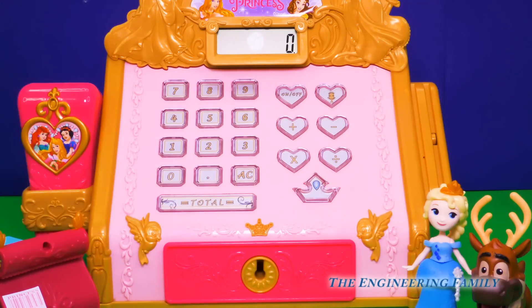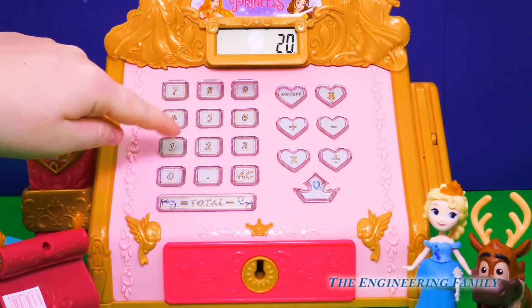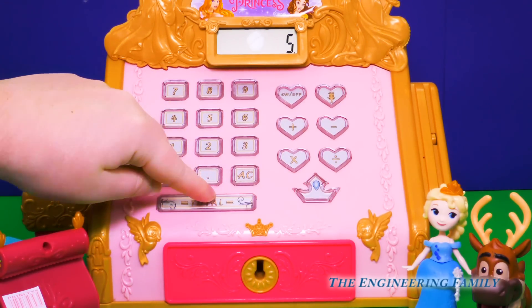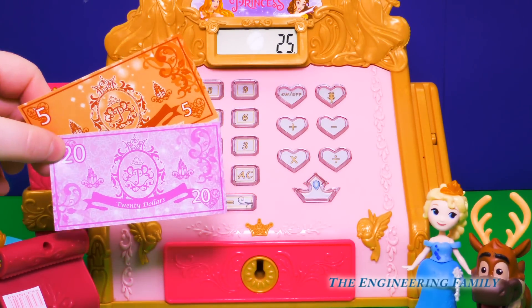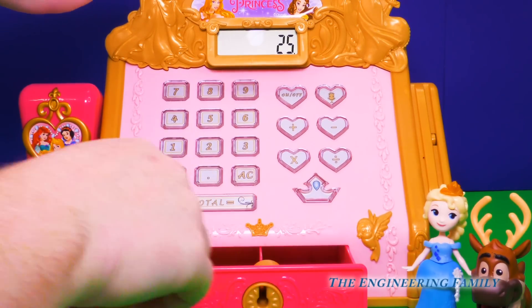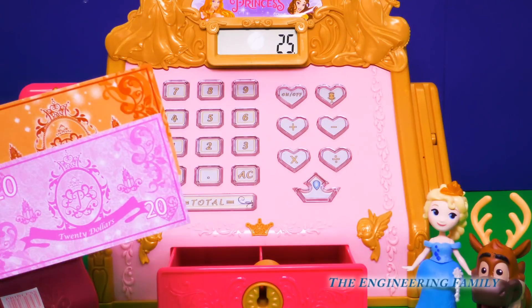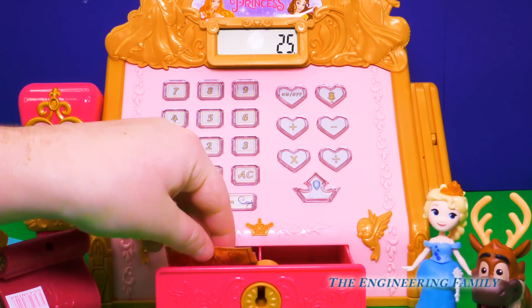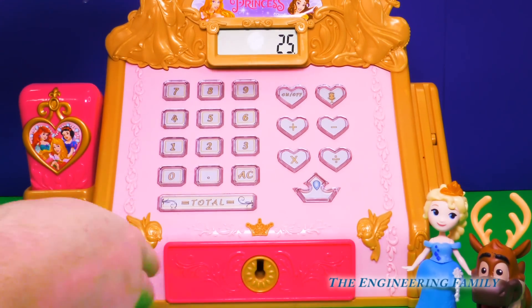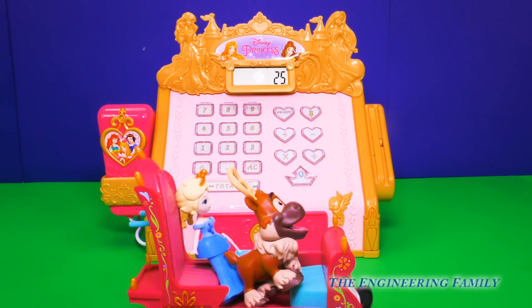Good idea. So we're going to put in twenty plus a five dollar bill, and then we're going to hit the equals. See? Twenty and a five. Now let's see the total. And there you go — the cash register's open. So now we can put our twenty-five dollars into the cash register. Awesome! We'll close it up. All right, Queen Elsa, Sven — you're free to go in your new sled! Yay! Thank you, thank you! See you later.